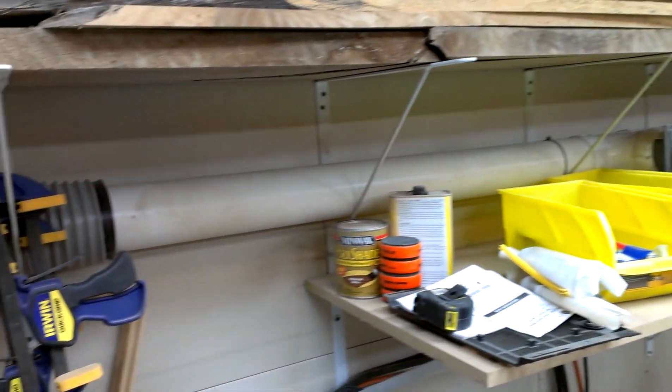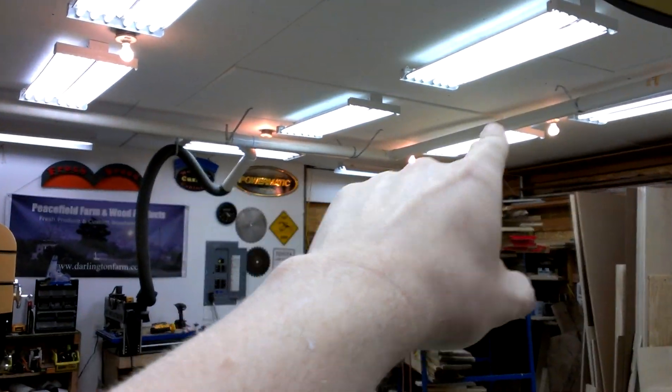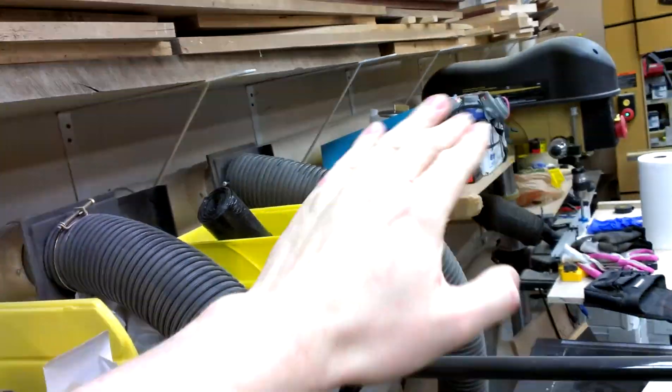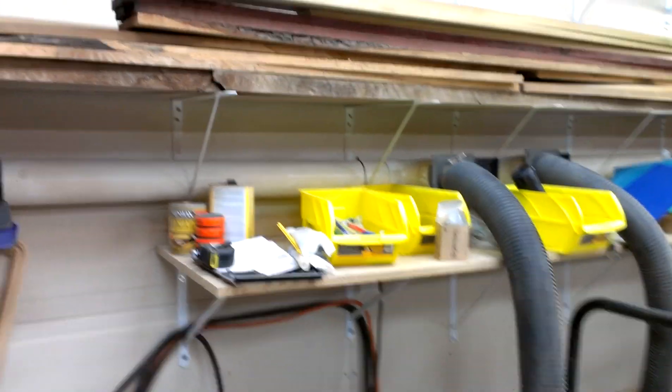If I was doing this again, I would probably use 5 or 6 inch the whole way. I did this just because it was cheap, and my initial plan did not involve any of this other ducting along here — it was just a straight shot. It is a little restrictive when you get farther out.